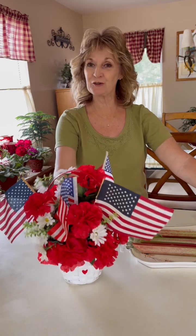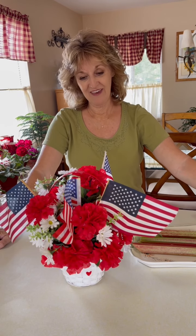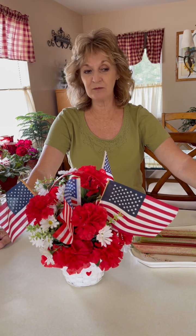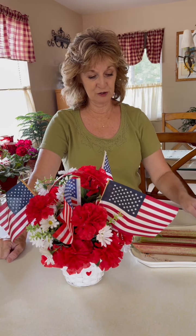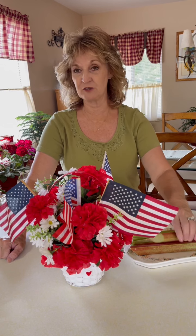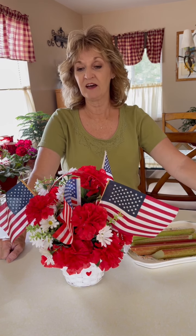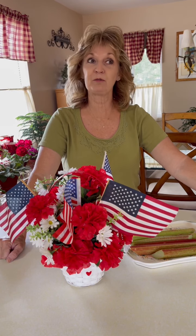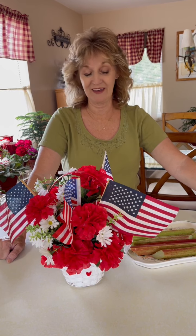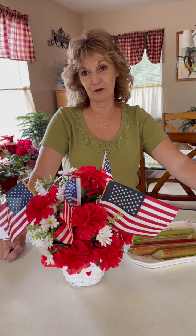It's getting close to 4th of July, and there are three main pies you'll see everywhere, especially when you go to functions with vendors and homemade pies. You can get cherry, apple, blueberry, and usually a rhubarb pie, and they're very, very good.